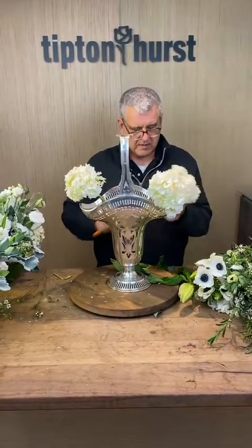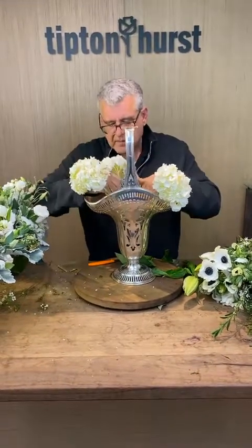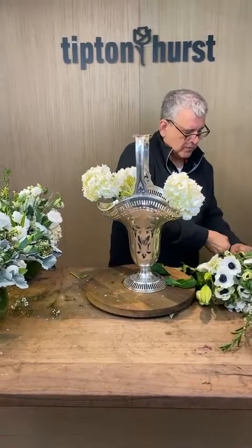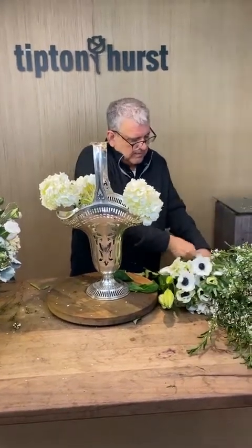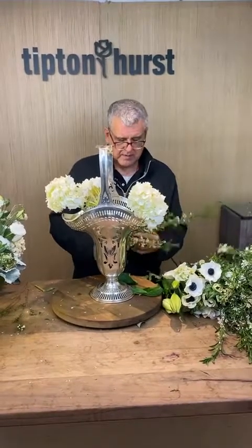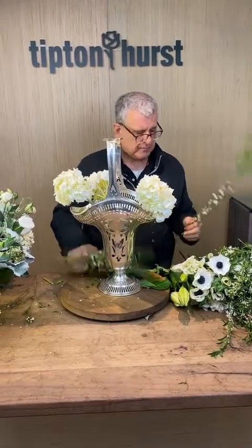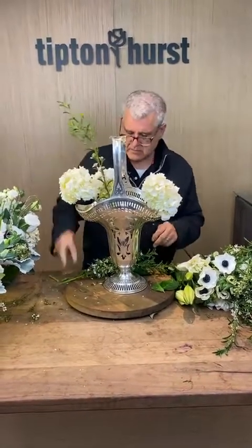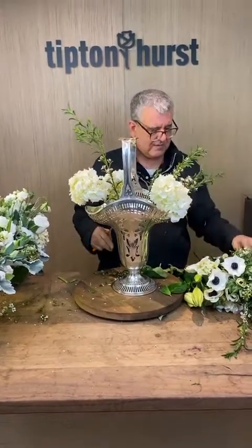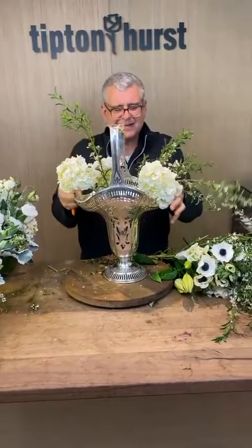That reminds me — we need to remind Jerry to get the candelabras for tomorrow. It wasn't on the equipment list Monday, so we just need to remind him. He knows about it though — he asked me which one. Well, he knows I was sending a picture. Let's just remember to talk.